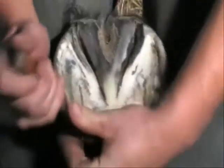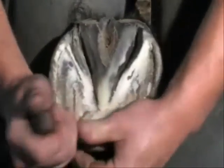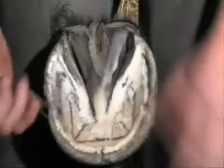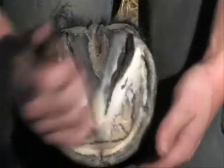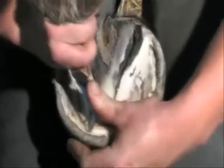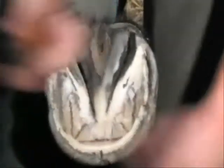The identification of the true position of the white line solar interface can help determine the amount of dorsal hoof wall that can be safely removed, both from the solar surface and from the dorsal surface by flare dressing. Next, carefully remove exfoliating horn from that part of the sole adjacent to the toe of the foot, known as the solar callus.